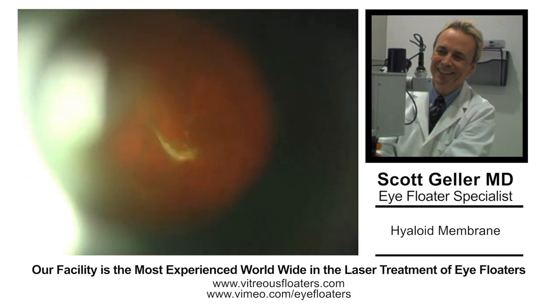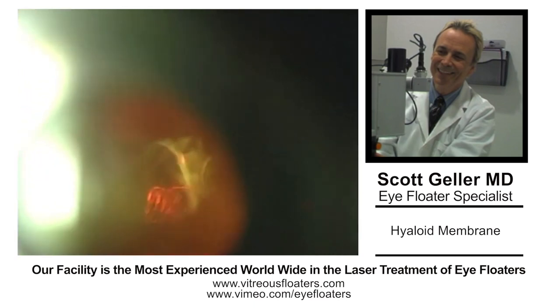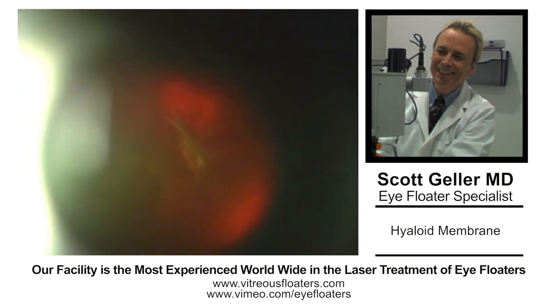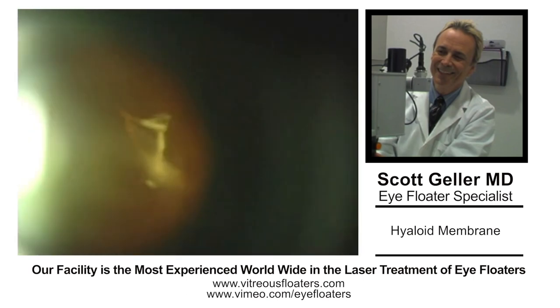This patient is a phakic patient in his 50s. He was offered a vitrectomy but did not want to proceed because of the problems of cataract and other possible complications with vitrectomy, which are very, very rare in my hands with laser vitreolysis.